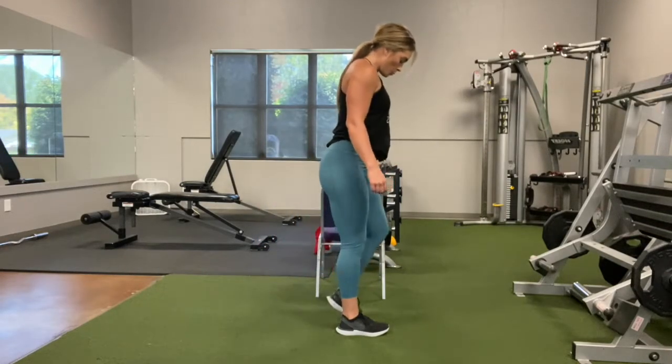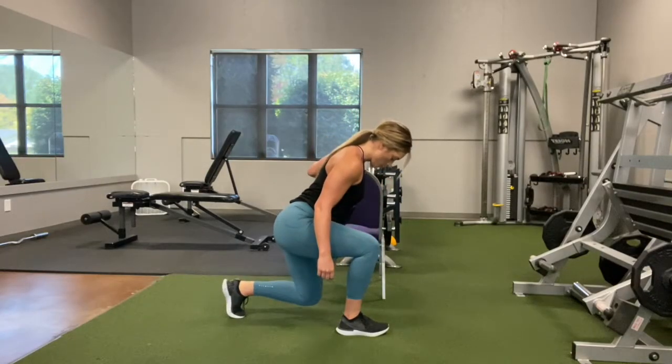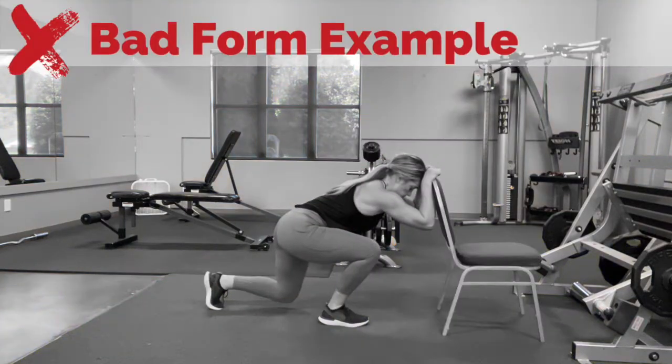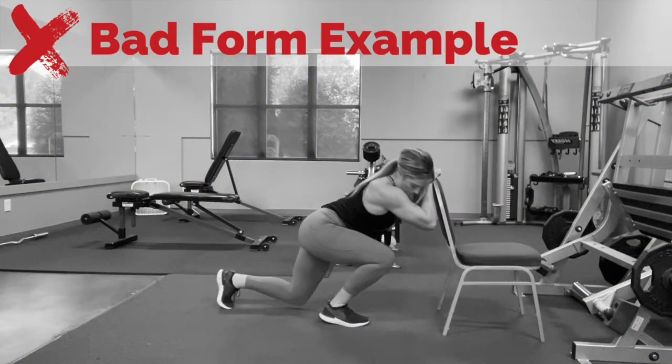As you step back in your reverse lunge, your knee should be directly above your shoelaces with a slight lean forward in your upper body. You don't want to sit too far back towards your heel — you should really be right above your front foot.